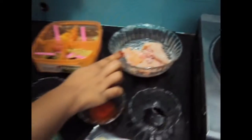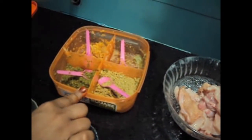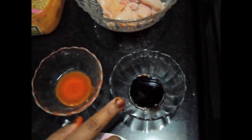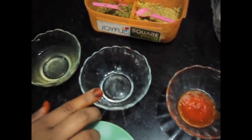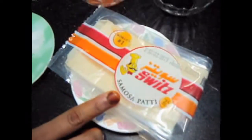For this we will need half a kg of boneless chicken cut into stripes. One teaspoon of ginger garlic paste, soy sauce one teaspoon, red chili sauce one teaspoon, vinegar one teaspoon, one egg white, salt to taste, a pinch of red color, and half a teaspoon of red chili powder. And samosa patty.